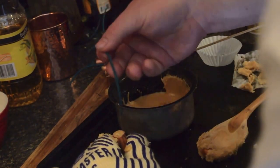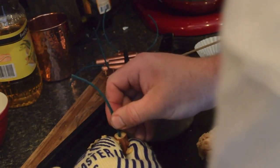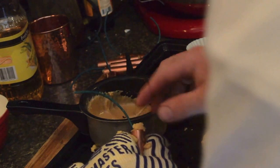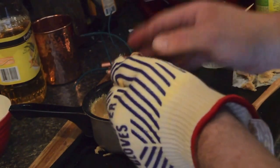Just hold it, pack a little around the top. I usually do a couple of these at a time so I can put the mix back on the heat.